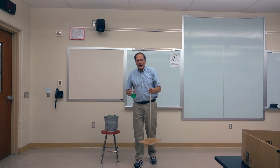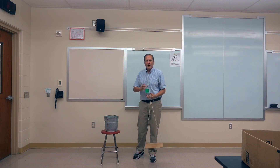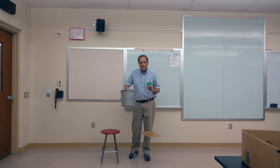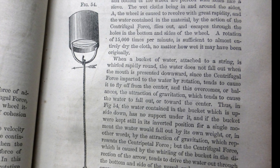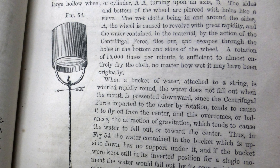I'm Bruce Janney and Daniel Homemade Science, and we want to look at the classic demonstration of the centripetal swinging tray. Now originally this demonstration started out just using a bucket. I found reference to it in my great-grandfather's science book that was published in 1850. It explains how and why, when a bucket of water is attached to a string and whirled rapidly round, the water does not fall out when the mouth is presented downward.